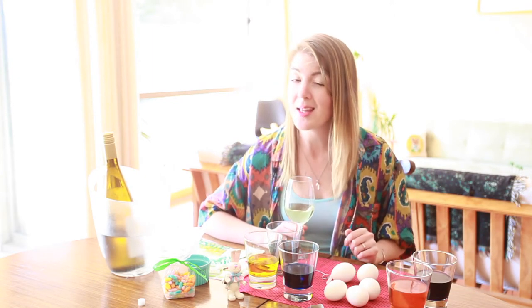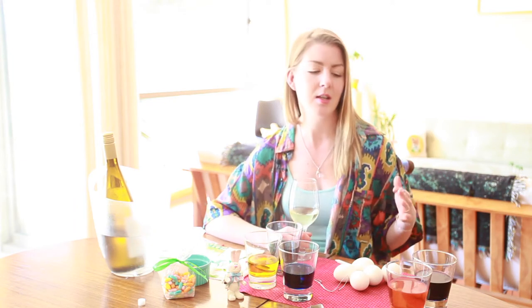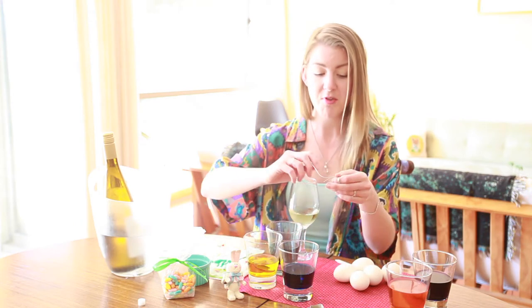Do you have any favorite pairings? I would love to hear them in the comments below. And for music — some hoppity music, like the Beastie Boys, or on a totally different level, something like Frank Sinatra, old school. Just something like that while you're dipping your eggs.